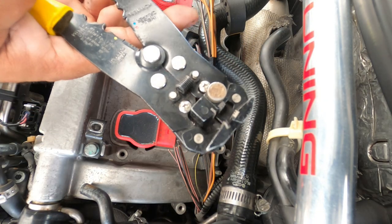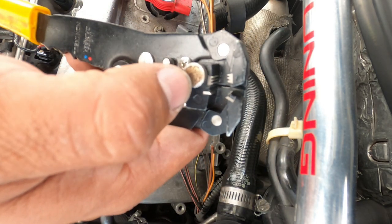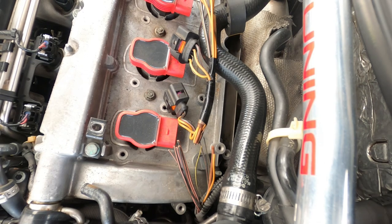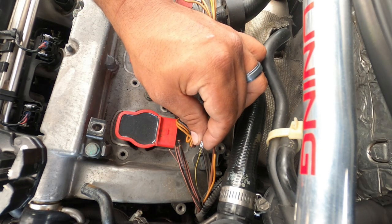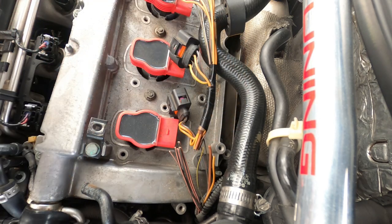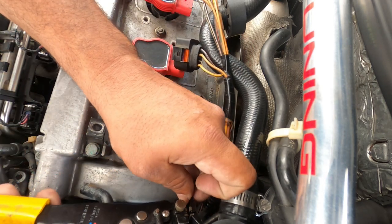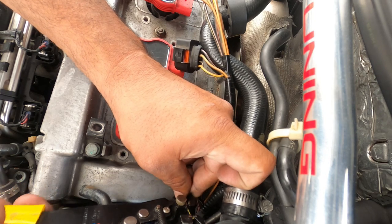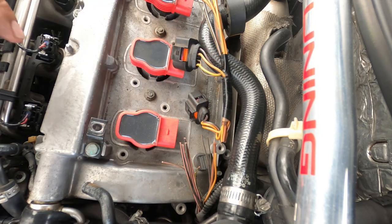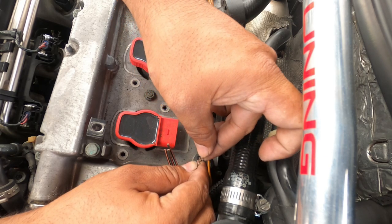We use these wire strippers - I picked these up at AutoZone for about 15 to 20 bucks. They have an adjustment to set how much tension you want on the wire. These are self strippers - they just strip really, really simply. Look about how much you need, and there you go - perfect.